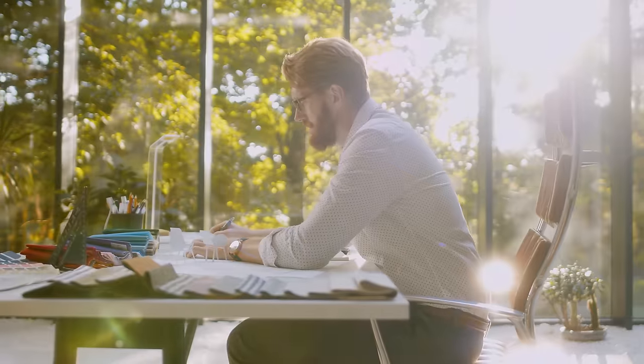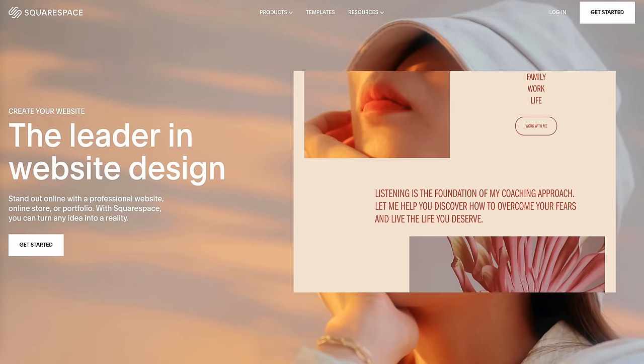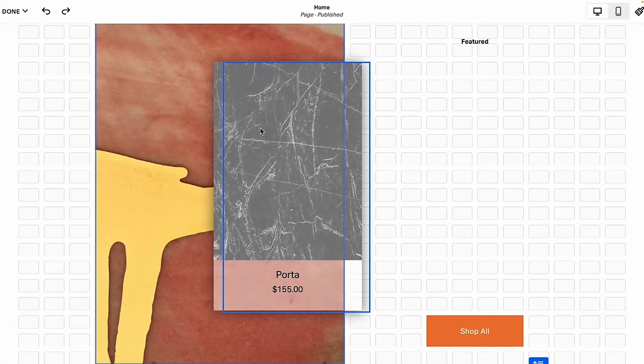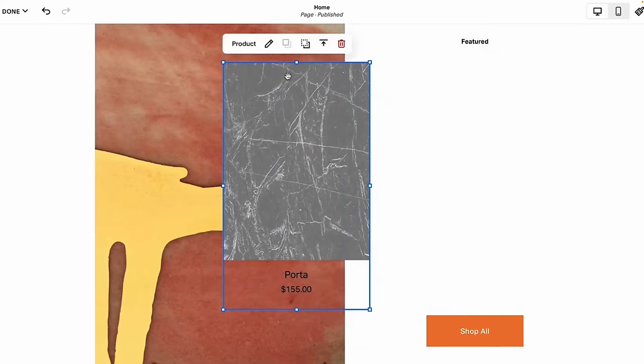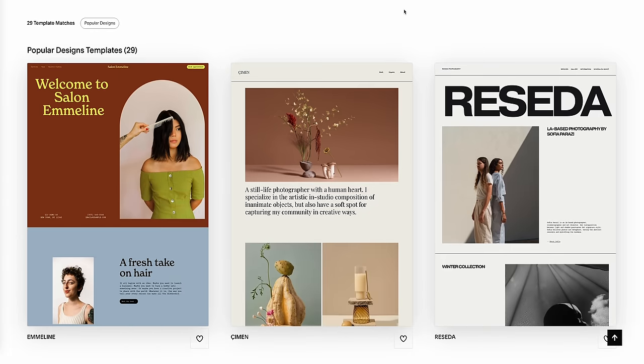If you're an entrepreneur or creator looking to expand your business online, this video's sponsor Squarespace can help. Setting up an online store couldn't be easier with Squarespace. Their award-winning templates and state-of-the-art drag-and-drop technology will help you make a stylish, responsive and professional-looking website in minutes.